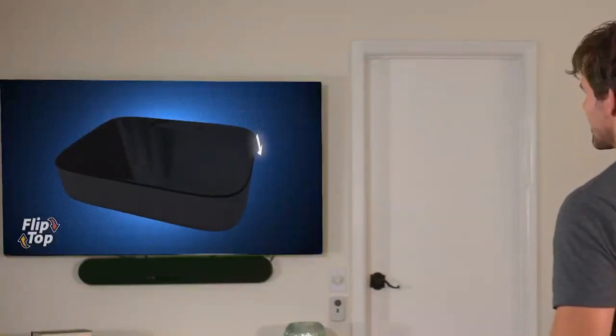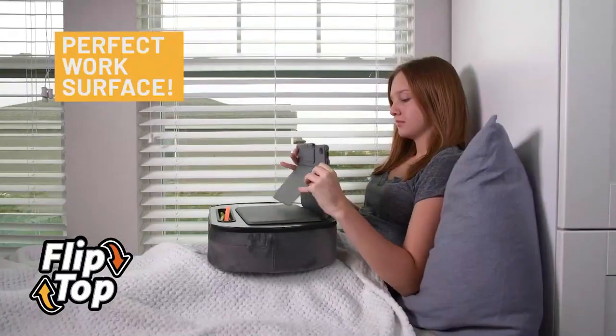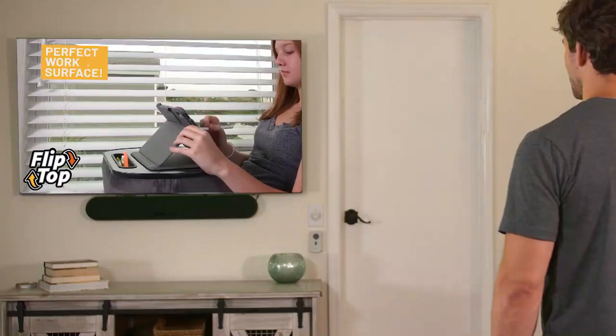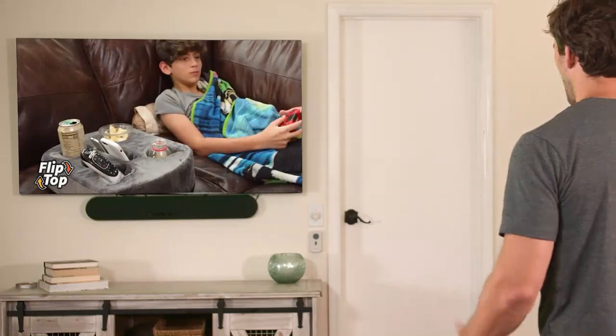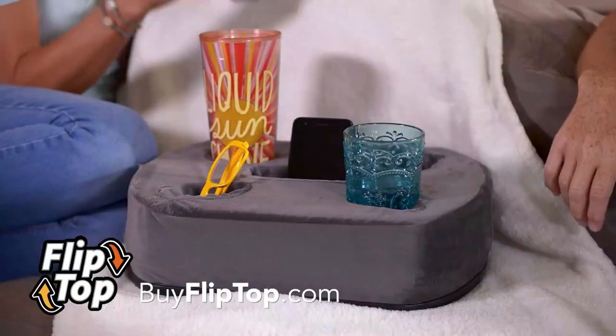But that's not all. Flip it over, and the Flip Top's hard side is the perfect surface for working on your tablet or laptop. Not this guy. Writing. Or even eating a meal or a snack. No matter where you are.